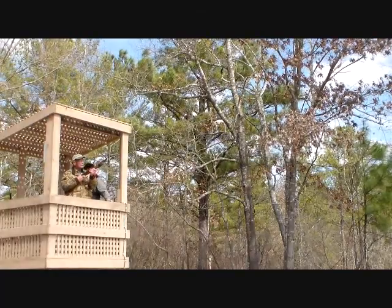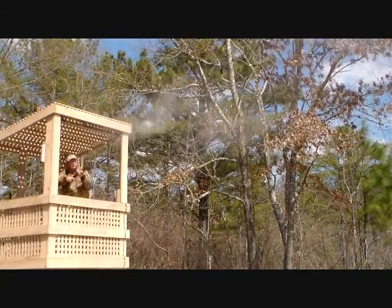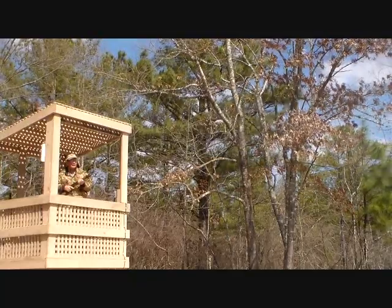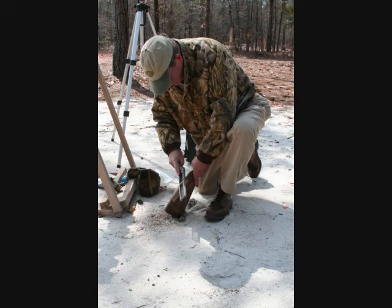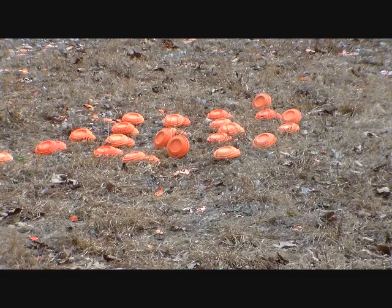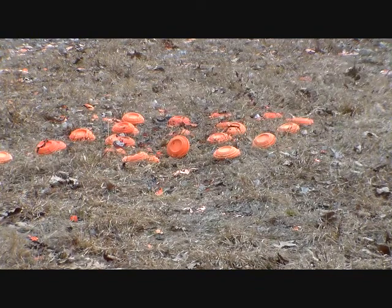I then started shooting sporting clays but with no particular success. Every time we shot, I'd take the rasp and take some more off the comb, and then we'd shoot again. Well, we haven't been able to hit any flying ones. We'll see if we can ground-loose a few. I think we did.